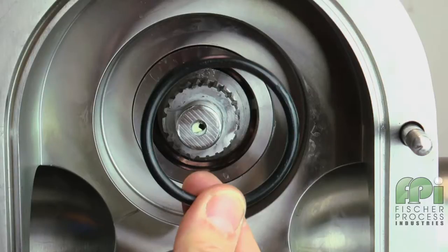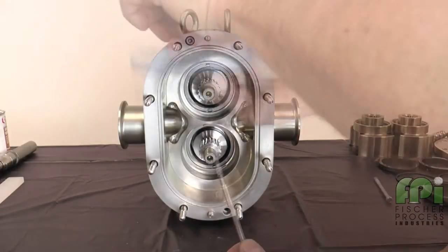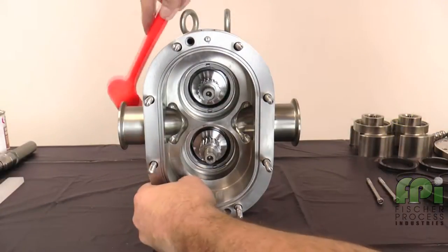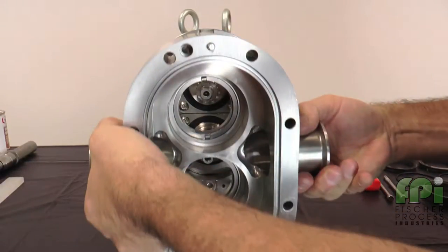If you are only replacing the seal O-rings, please skip ahead to the seal installation section of the video. The next section demonstrates the complete seal rebuild process. Remove the two body retaining screws. With a soft hammer, tap the body off the gear case, dowel pins, and body studs. Slide the body straight off the body studs to prevent damaging the mechanical seal parts.